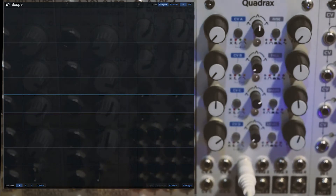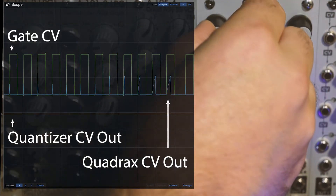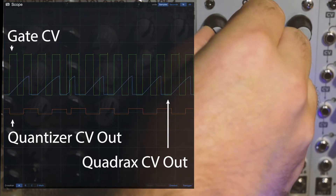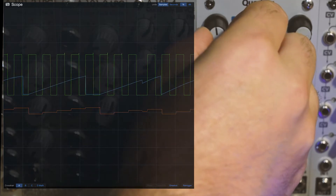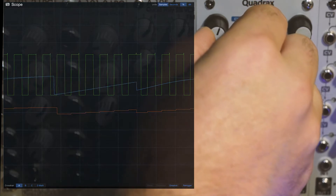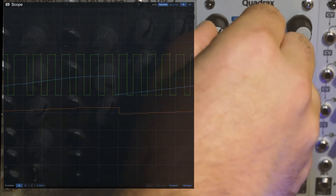Now I'm going to plug a quantizer between the Quadrax and the Mother 32. As I increase the rise time, the quantizer is taking little pitch slices as the gate is triggered, so now we get clean pitch transitions from our ramp envelope.